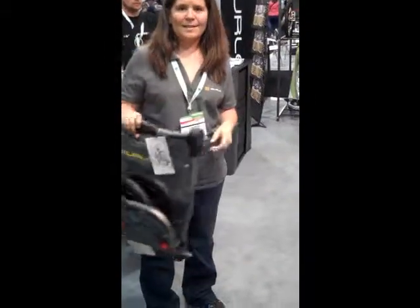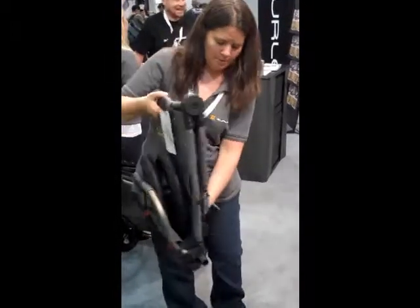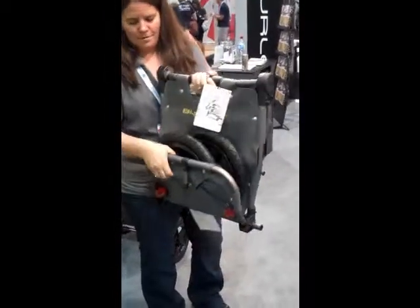It weighs less than 10 pounds, but it can hold up to 60 pounds of cargo.